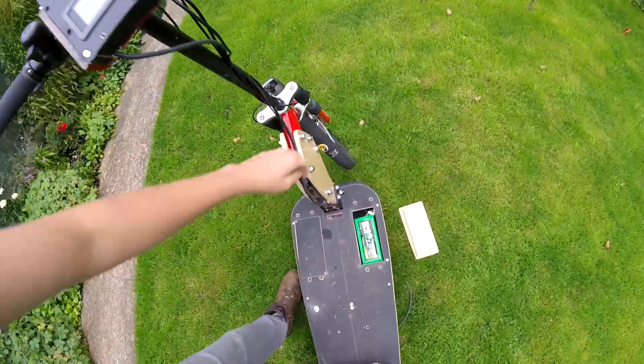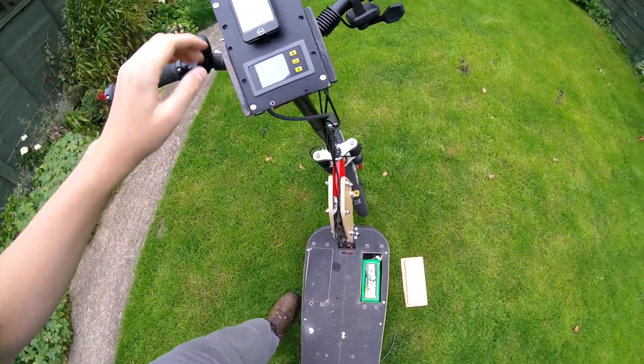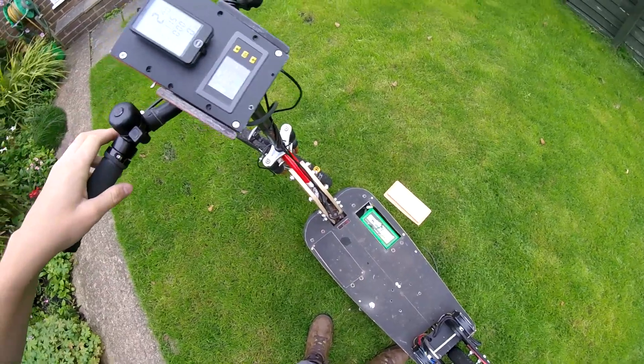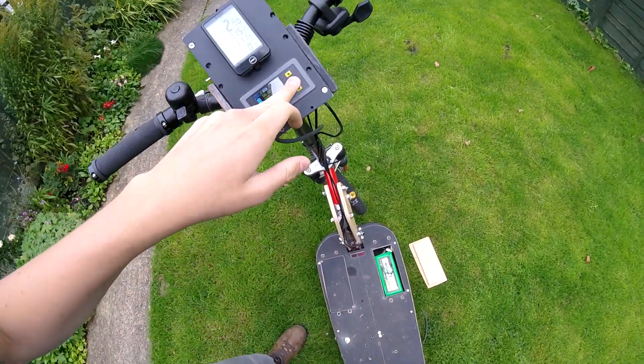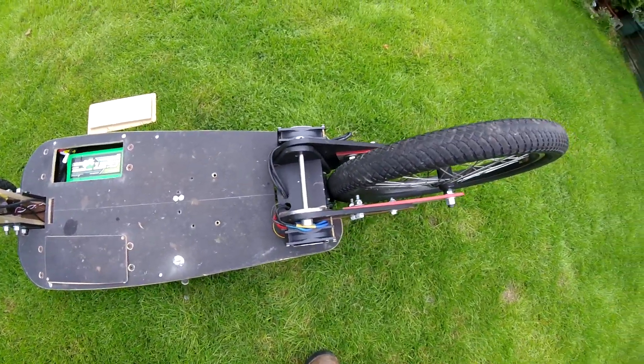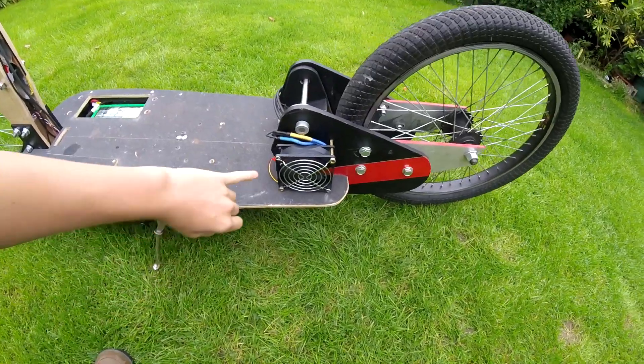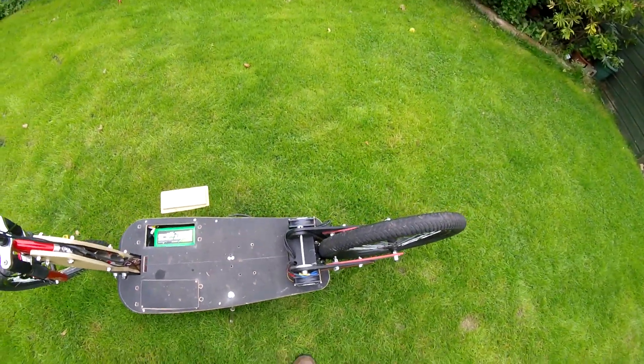I'm going to turn it on with the key, and then this — with Bluetooth — turns on the main relay. You can hear it beep. It also turns on these fans that cool the speed controllers.